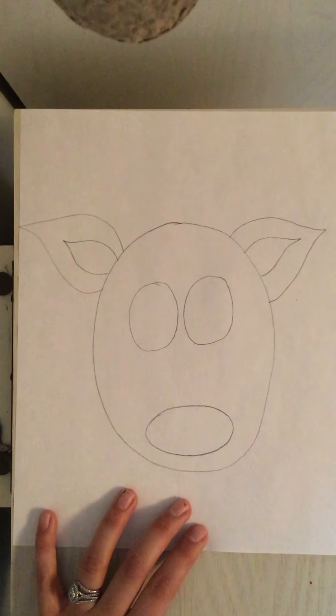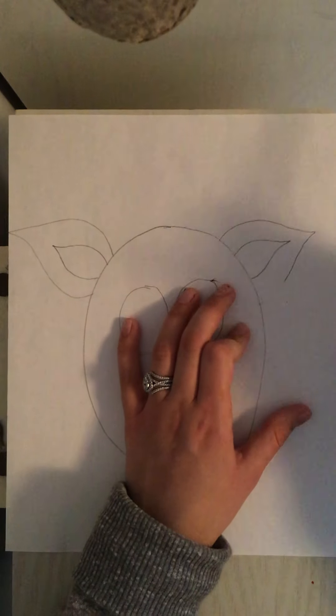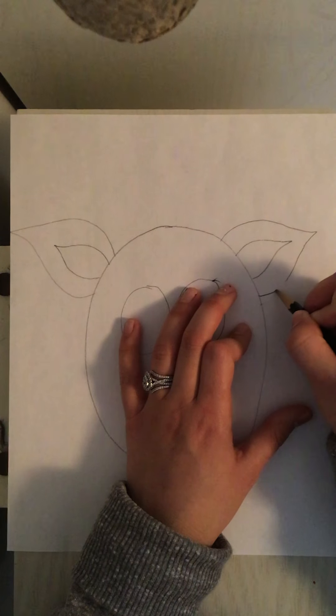I'm going to draw that same curvy triangle shape. I'm going to fix this one a little bit. There.